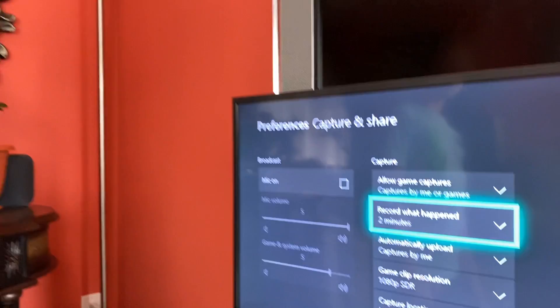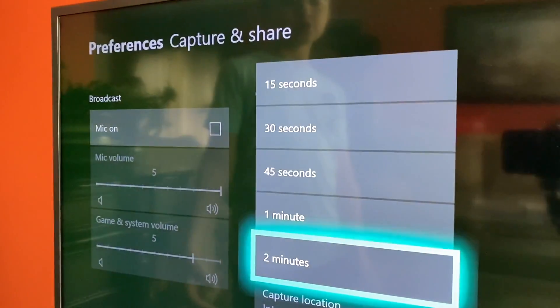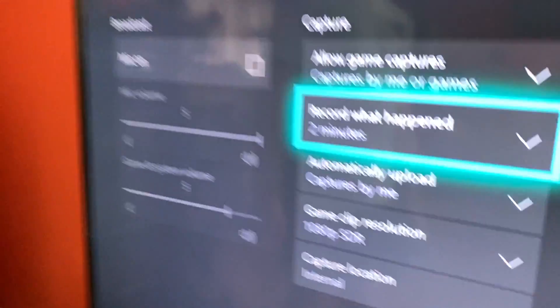Normally, if you want to record on Xbox, it's only going to record for 2 minutes max. But if you capture it a different way, it's going to be 10 minutes. But here's how you can record up to 1 hour.